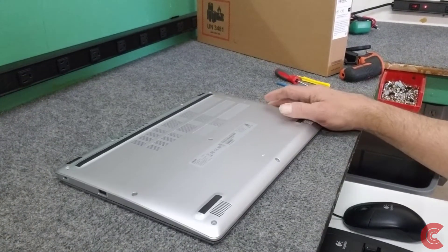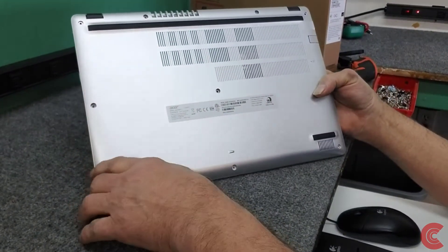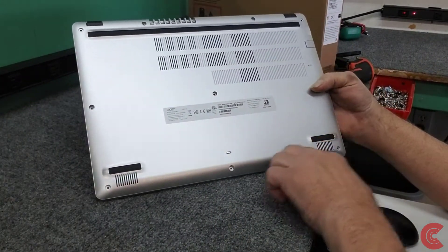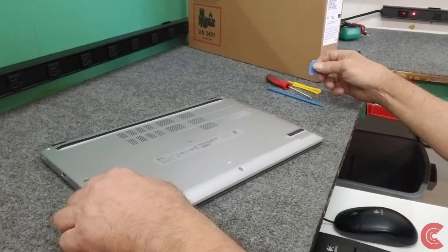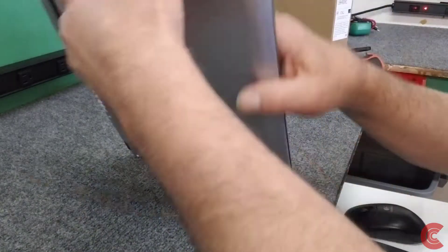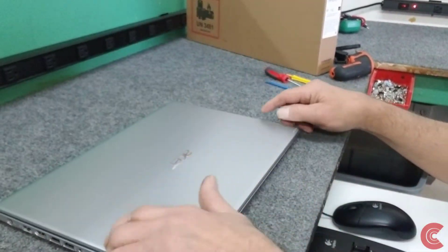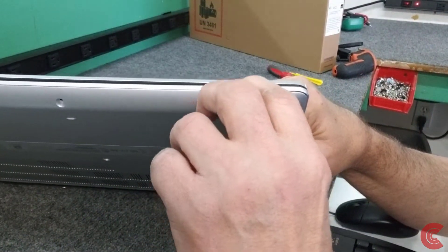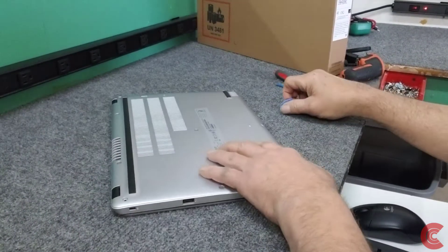Alright guys, so I'm going to open this up. I already took out all the screws on the bottom side — they're all the same length and really easy to get to. I'm going to use a couple of different spudger tools here to get the bottom pan off. These aren't usually too difficult to do, but you still want to be careful about leaving tool marks. There's a seam right along the front that we're going to try to get popped open.